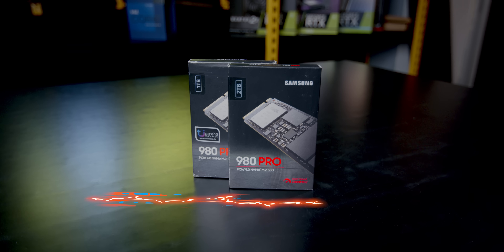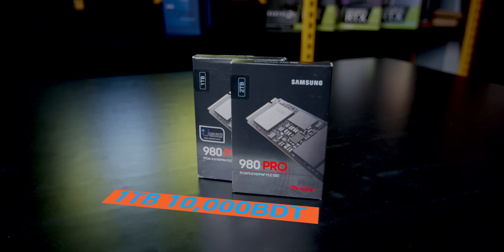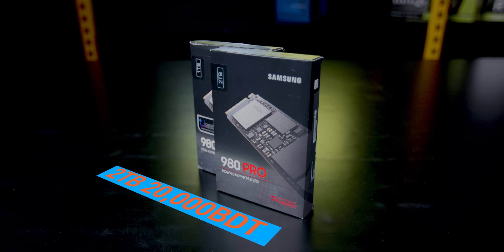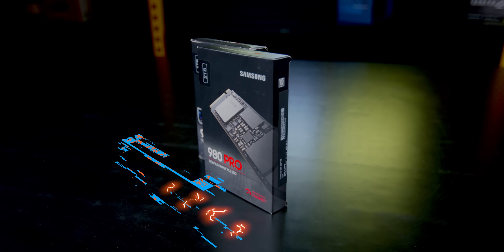We have the ASUS ProArt Z690 with the first M.2 slot used as the system drive. The second M.2 slot holds a 2TB storage unit. There is also an NVMe slot available on this board.